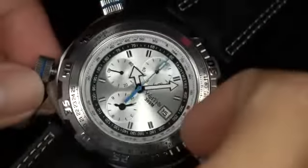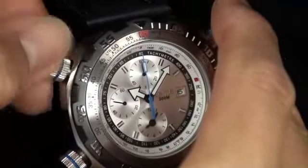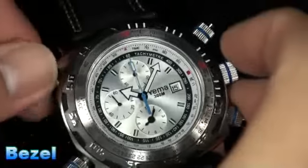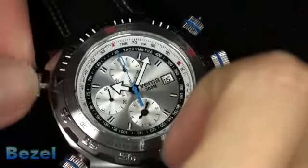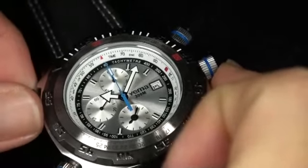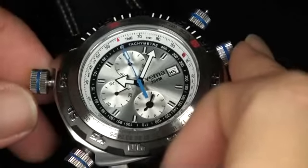Now that we have the inner bezel slide rule, take a look at what this top crown does. Let's go ahead and unscrew it — and once you unscrew it, you're going to feel that it releases. A bi-directional, lockable bezel. The smoothness of it is just absolutely smooth and accurate. You can completely set it to the exact point that you would like. It's just one of those features that I think is absolutely amazing.